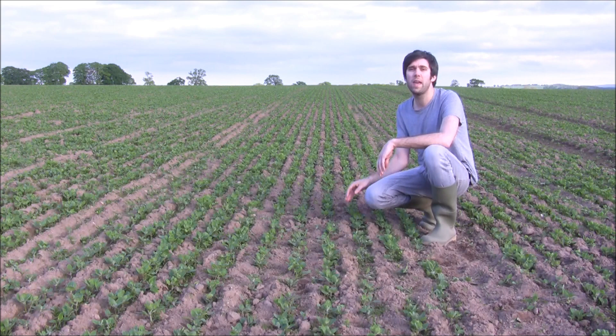Once we sowed this crop it actually became really really nice weather, so now we've got a really good plant stand and the plants are looking really vigorous.